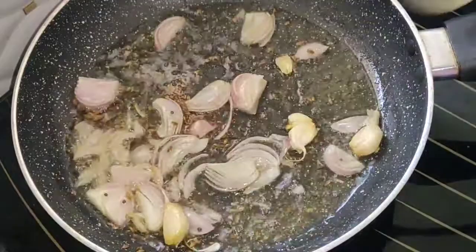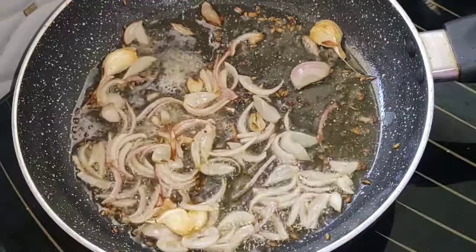Try to cook the onions a little bit. Add a little onion, a little curry, and add to the pan. We will cook in the pan.